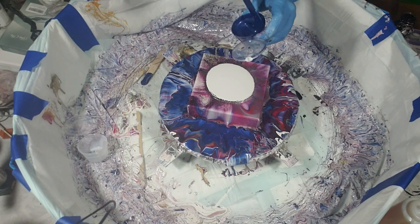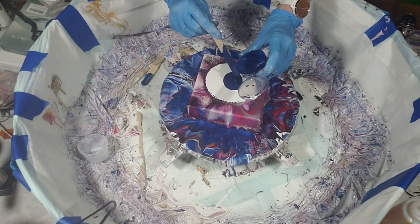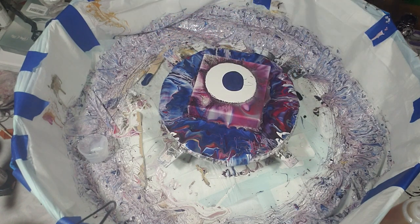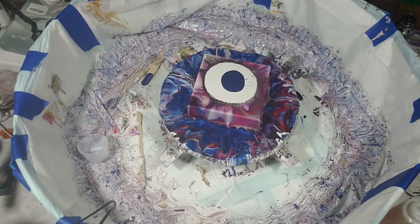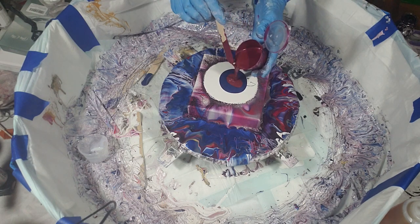I'm going to have a lot of air bubbles with mixing up some new paint, but here's the Deep Sapphire from DecoArt Metallics. I did do something a little bit different this time — instead of the berry, I mixed up the Deep Garnet from DecoArt Metallics.